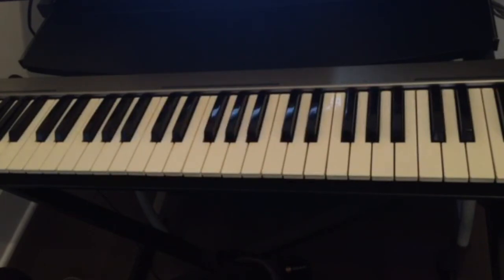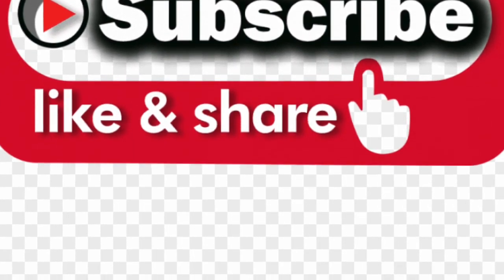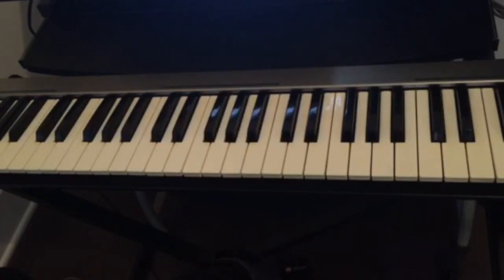I hope this was helpful to you guys. If you have any questions, just leave them in the comments below. If this is your first time visiting this channel, don't forget to subscribe, like, and share the videos, and hit the notification bell for all the upcoming videos. See you guys in the next video. Thank you.